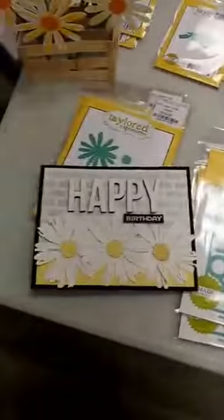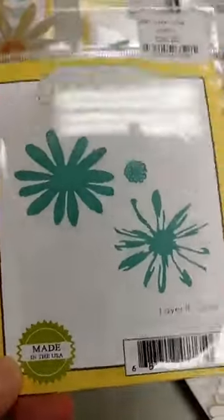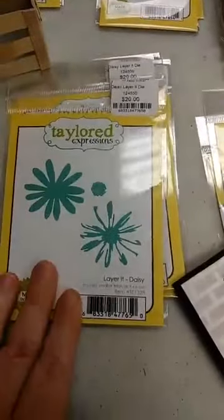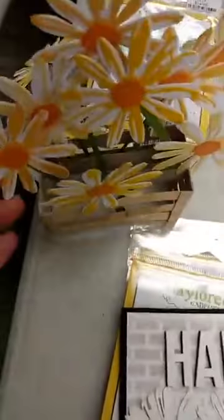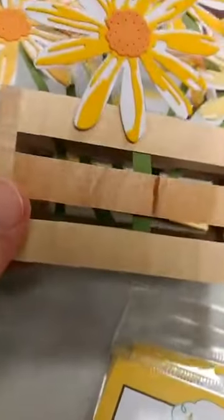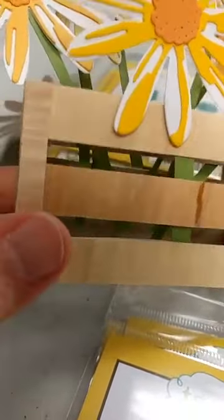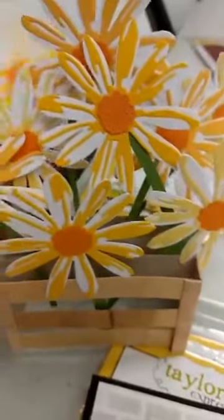Alright, so let's jump into what we got. Mostly we restocked on some of the new release, but we got some older products back in. We got the Layer It Daisy die back in — this was one of my favorites from a release earlier in the year. You can see this pretty card that we used it on. We actually have a class coming up next week where Jan is doing a box card — we're making a little wooden crate full of daisies, and this crate is made with real wood veneer paper.